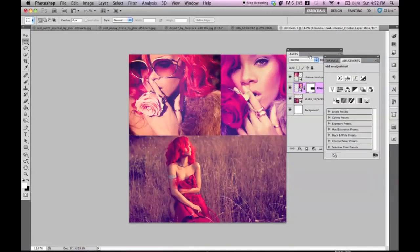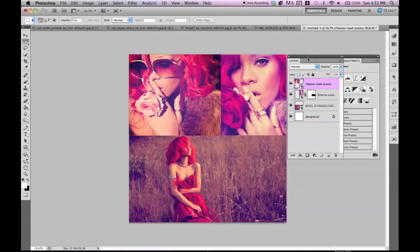I'm going to be going over a tutorial I've been planning for a couple of days. Ever since I saw these pictures from Rihanna's Loud album cover, I fell in love. The tones and colors are beautiful, and I really wanted to try to figure out how the photographer or editor did this. So after playing around for a couple of days, I came up with the closest possible editing technique I could.